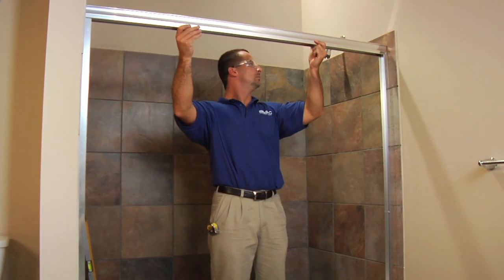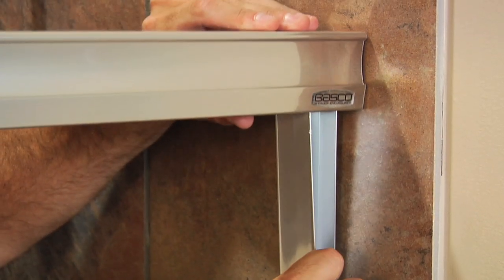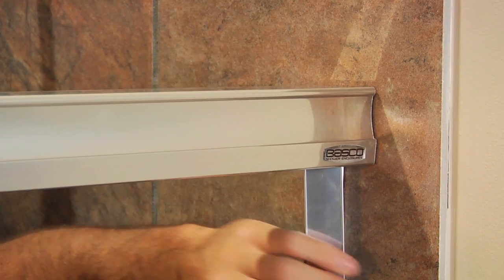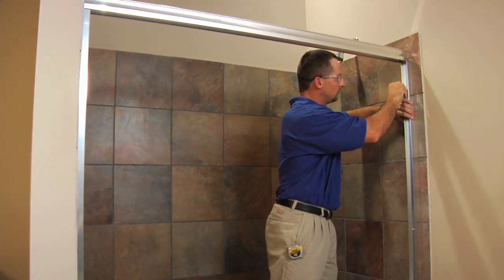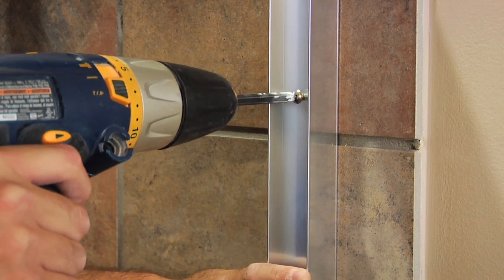Check the header for fit. Place the header on top of the wall jams, making sure the Basco logo is facing out. Holding the header in position, carefully twist the loose wall jam and fit it into place inside the header. Pivot the wall jam back into place, press into position, and attach it to the wall with two #8 by 1-1/2-inch truss head screws inserted through the top and bottom holes.